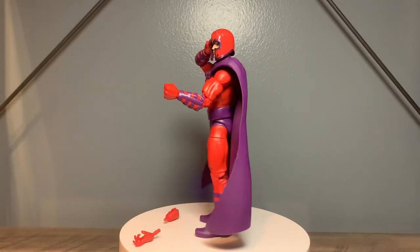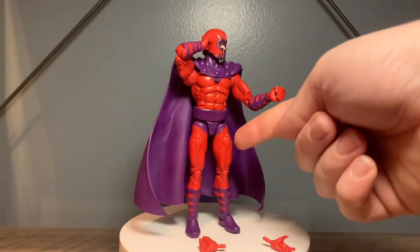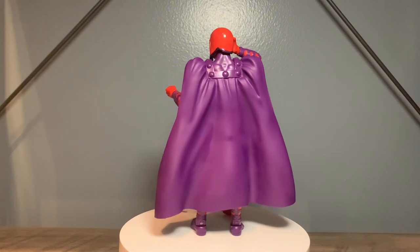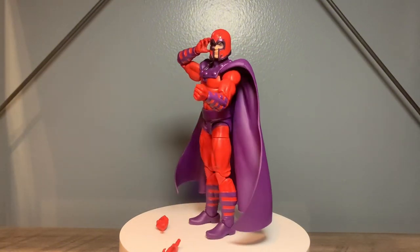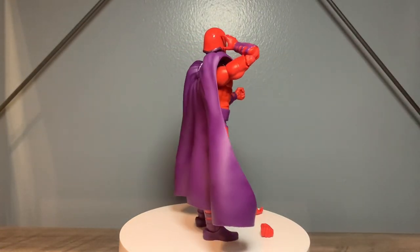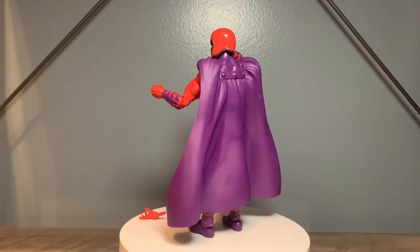Now that I've gotten a closer look at the figure, I believe that this is actually red plastic with purple paint. Which is no big deal - that's a smart way to do it. That's less paint so they're saving more money. I do believe that most of this figure is red plastic with purple paint. I'll give you all a closer look when I go over articulation.